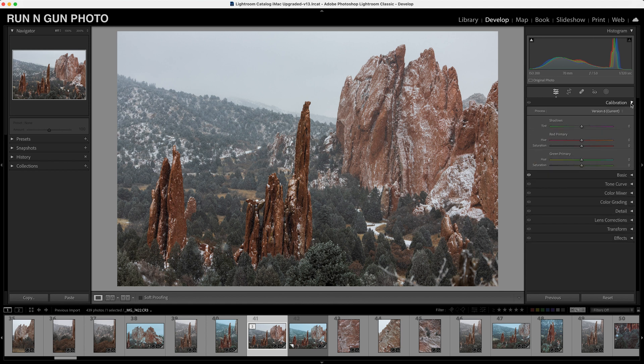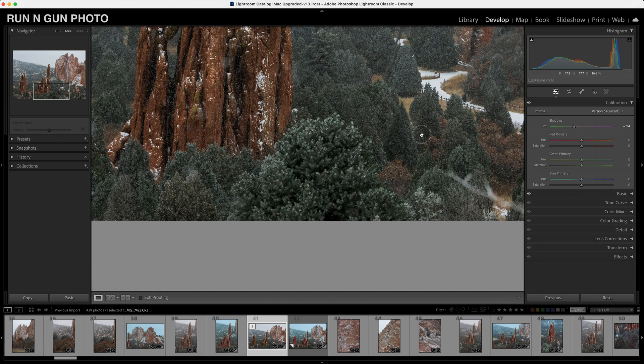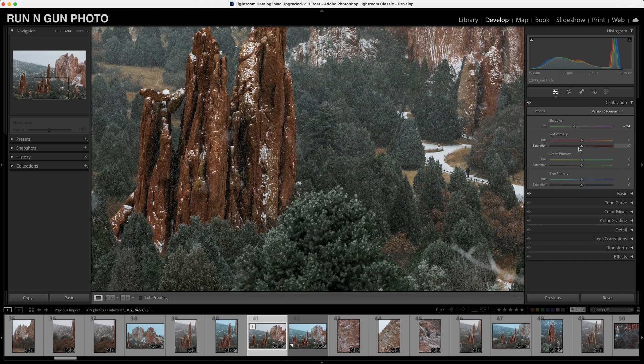Next we're going to go up to our calibration tab — this is one of my favorite places to start playing with color when it comes to color grading in Adobe Lightroom. These trees could look better, they could look a little more green, so I'm going to go up to my shadows and pump just a little bit of green into these shadows. Not too far — I think that looks pretty good, we have some more greens in our junipers.